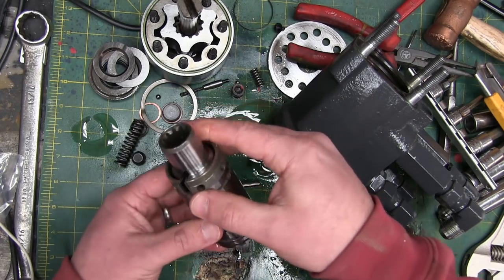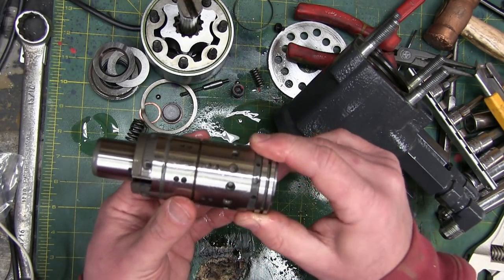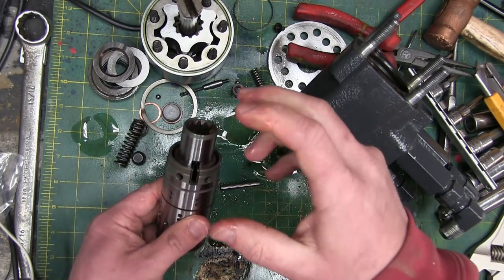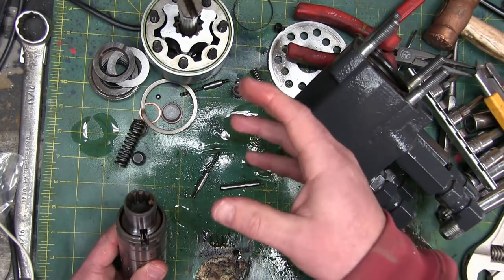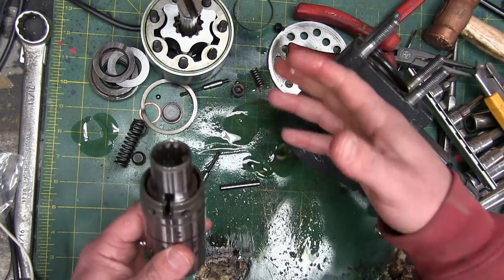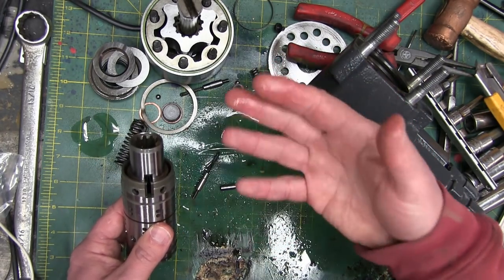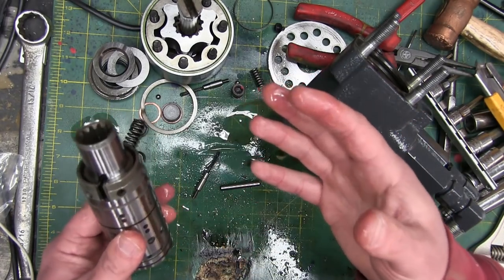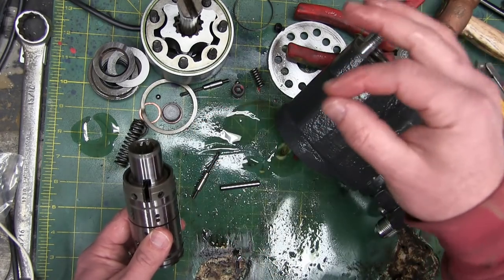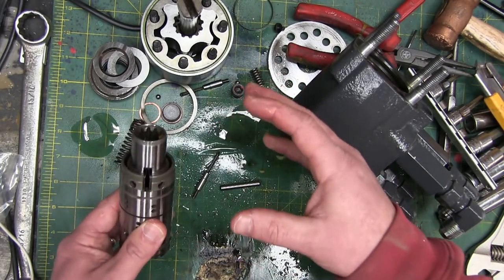It is a proportional valve. That means it's not either on or off — depending on where you position this, you get proportionally more or less flow. So this is a very special valve. There's proportional, there's electric proportional. People say 'air over hydraulic' or 'electric over hydraulic' and I never really understood what that meant. I think what that means is the air is controlling the hydraulics, or the electrical signals are controlling the hydraulics. But it's not really a hundred percent clear.